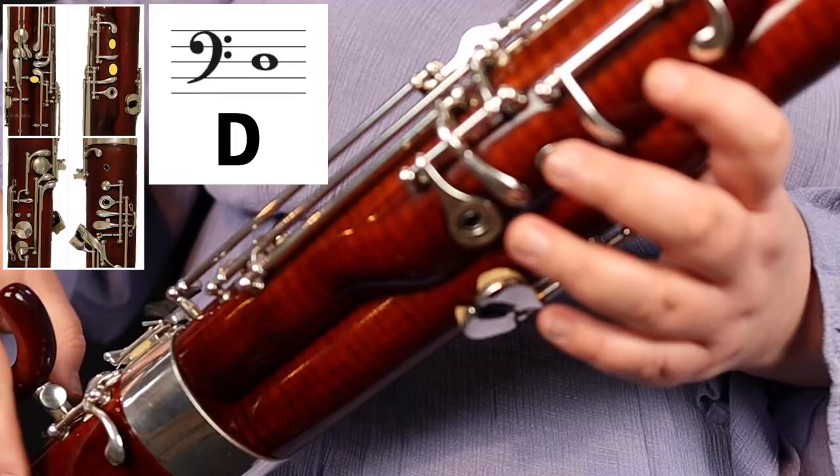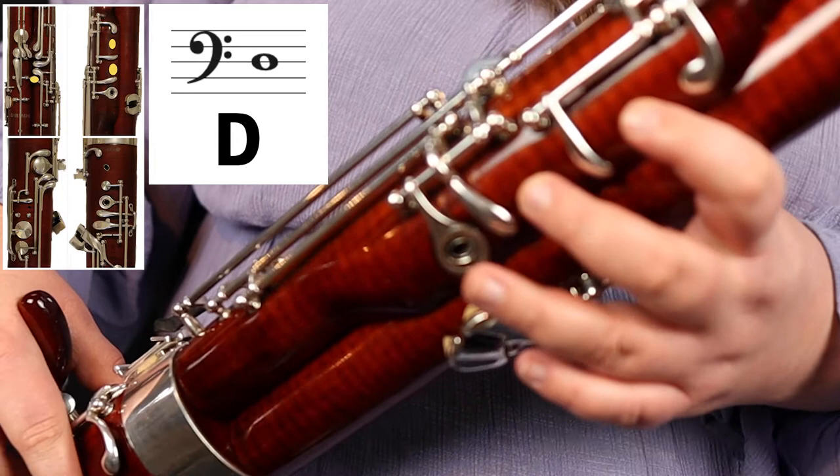The next note we're going to learn is D. Press down the whisper key just like you did for F, and then you're going to press down one and two in your left hand on the front of the bassoon.